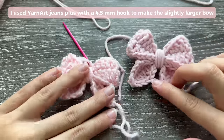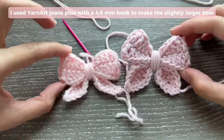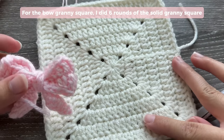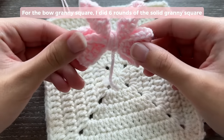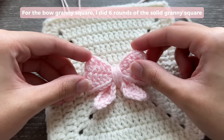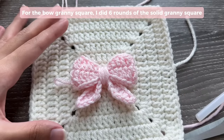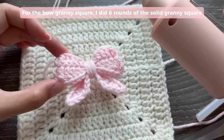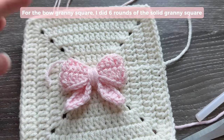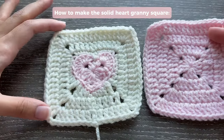You can alter the size of the bow just by changing the hook size and yarn size. To turn this regular solid granny square into a bow granny square, just take the bow you've made and sew or glue it into the center of your solid granny square. I'm using my favorite pink glue gun to glue it into the center and hide the ends.